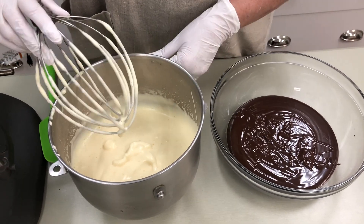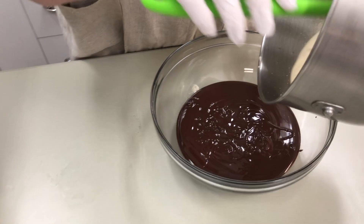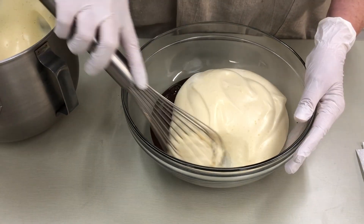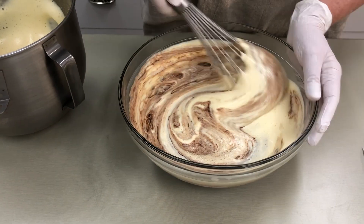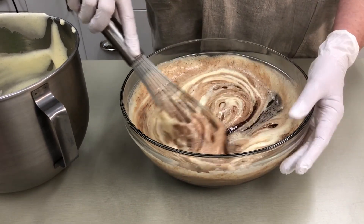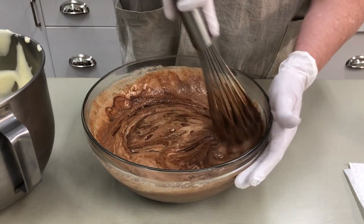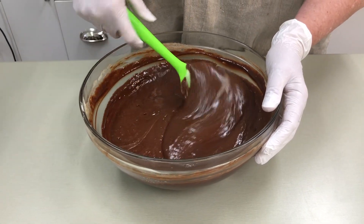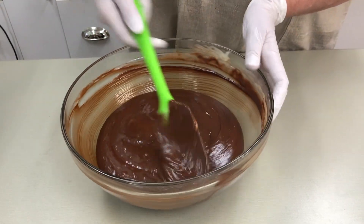Now we're going to begin adding the eggs to the melted chocolate and butter, doing this a little bit at a time — in thirds. I'm going to combine them with a whisk. We don't want to deflate the eggs, so we're just folding them in gently. If you've ever had a truffle, that's very much what this torte tastes like — it's so yummy and chocolatey, very smooth and creamy. I'll just finish it with a spatula to make sure that everything's incorporated. This looks really good.